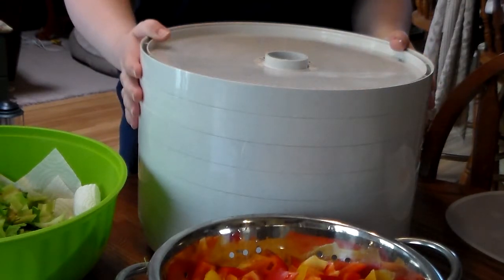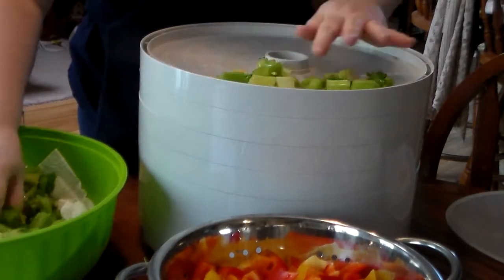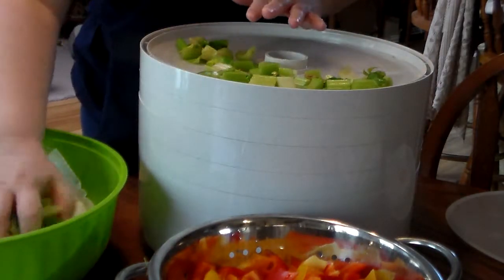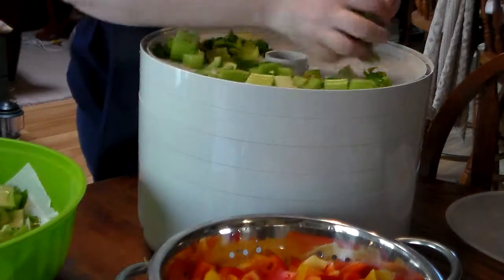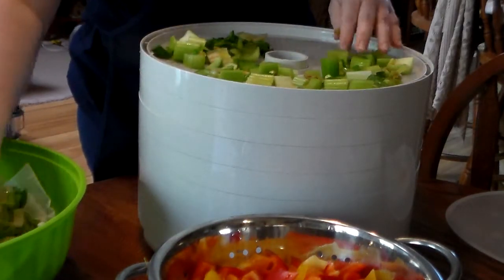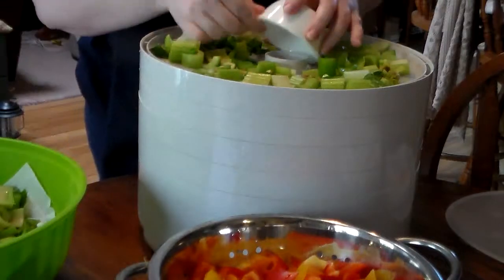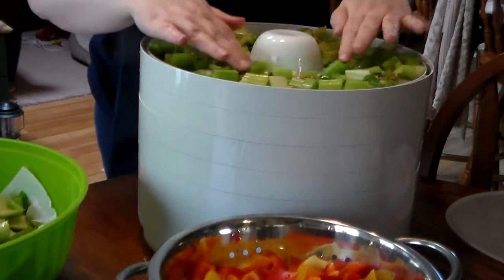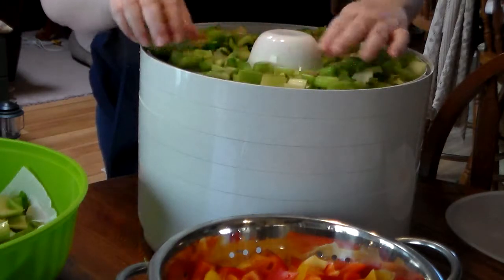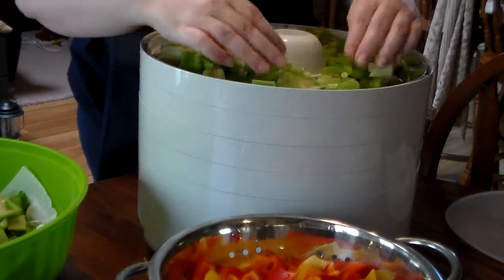The dehydrator will run for eight to ten hours straight, and I've got mine set on a timer. I'm going to spread the vegetables out across the trays — you don't want them all clumped together. I even put the celery leaves on; some people use those for chicken stock or vegetable stock. When it finishes dehydrating, these are going to be tiny, but I want to be able to see through the bottom of each tray as I load it so I know air is getting in.